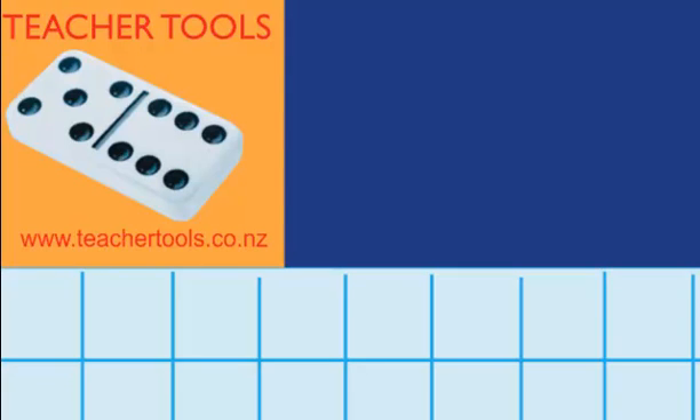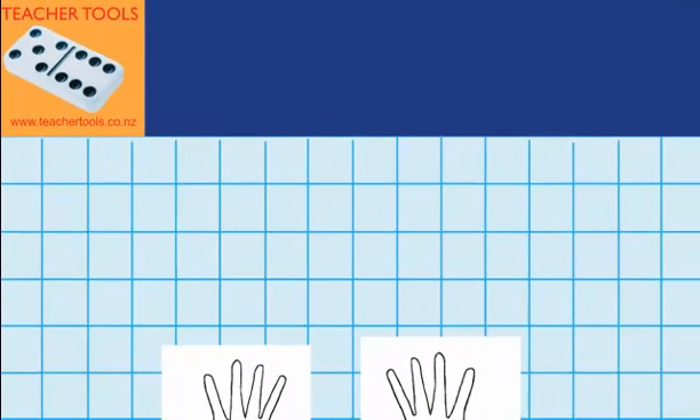Welcome to Challenging Hand Problems. In this lesson I'm learning to solve addition and subtraction problems using two hands that involve crossing over from one hand to the other to work out the answer.